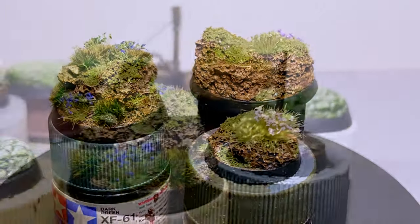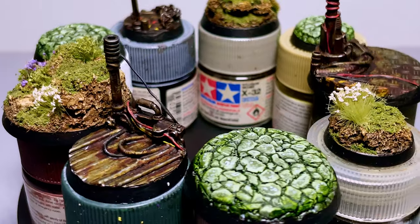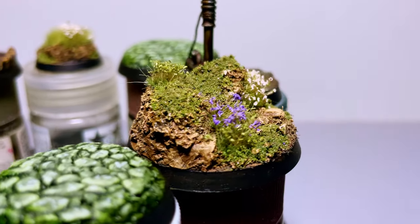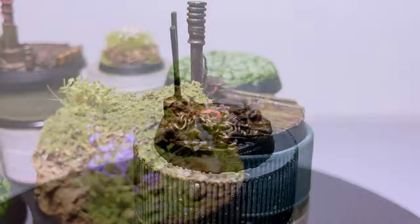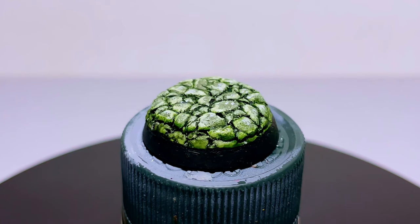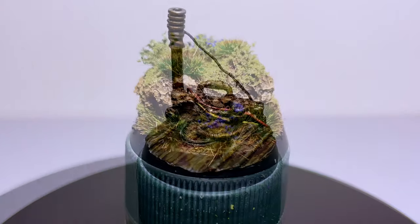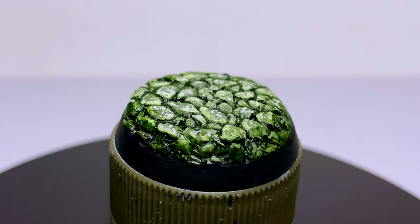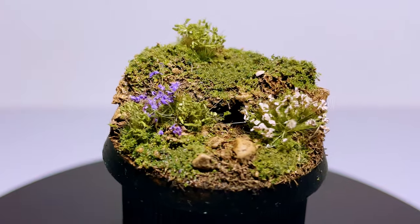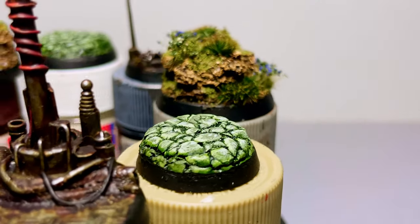One quick thing to mention: be mindful of where you're gluing stuff down, as you still need to be able to attach your miniature to the base once it's finished. I've definitely gone all out on a base and then realized my miniature wouldn't fit onto it properly, so test them out as you go. I have a ton of other easy basing schemes, so let me know if you're interested in seeing more. Let me know in the comments which was your favorite! If you enjoyed this video, please subscribe, leave a like or a comment, and I'll see you very soon in another video.